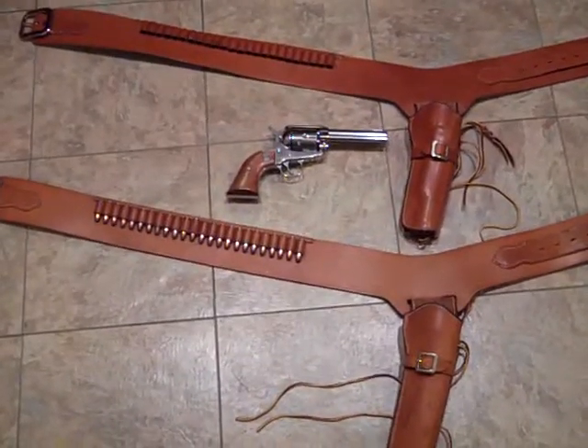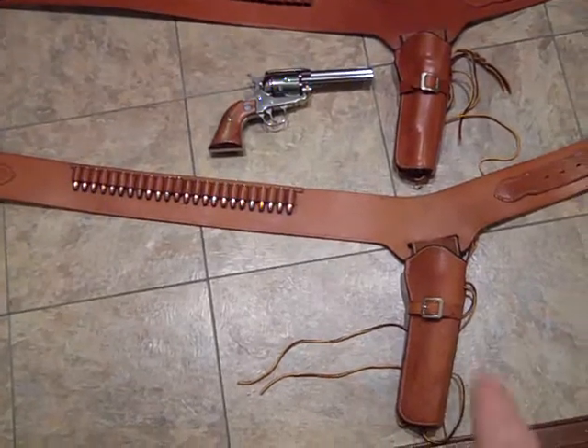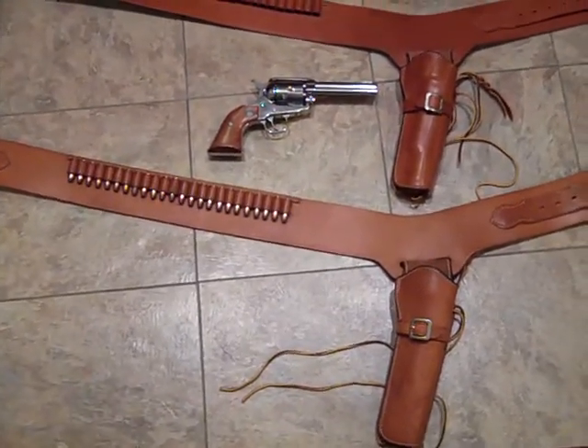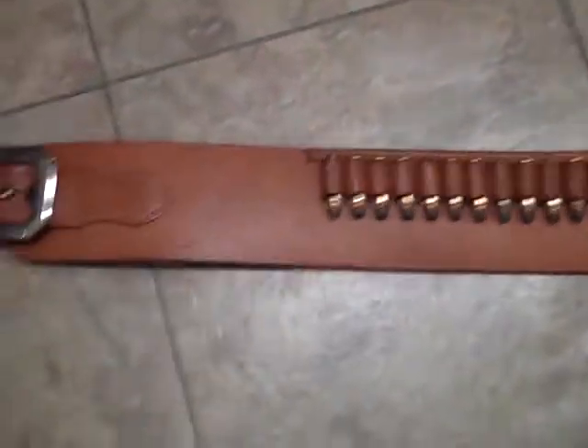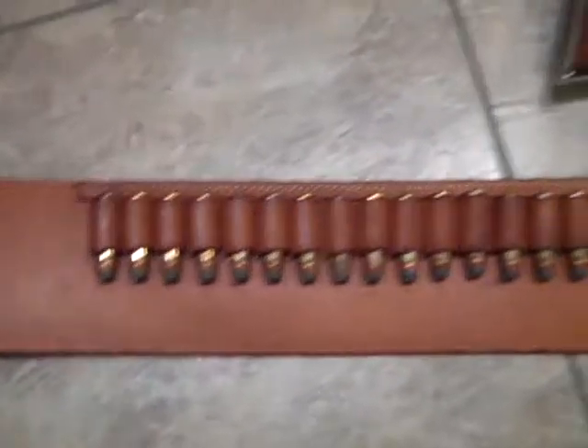Hey guys, how's it going? It's Western holster time. The bottom one is for a 7-inch Peacemaker — Bianchi makes it. This is an 1898, is what it's called, and it's a Buscadero rig.